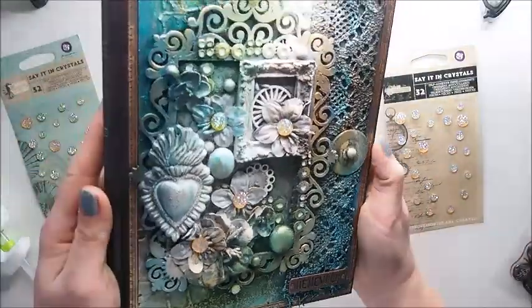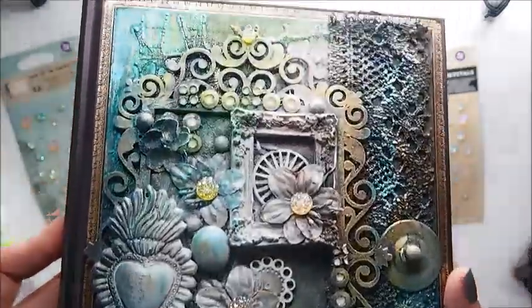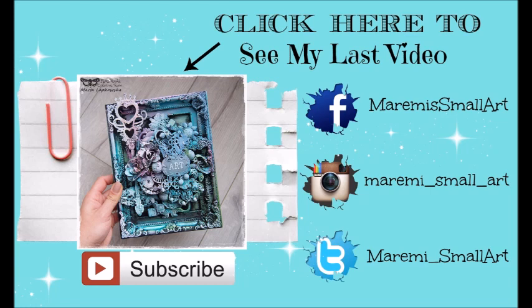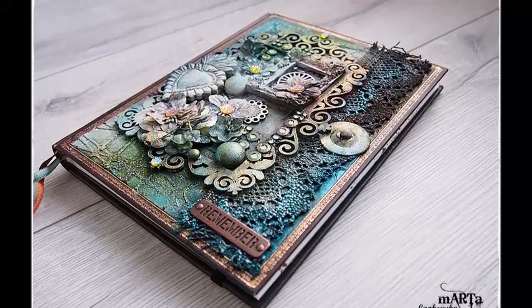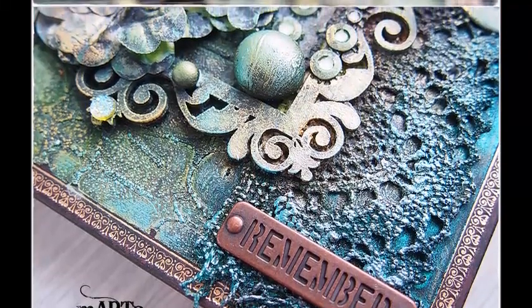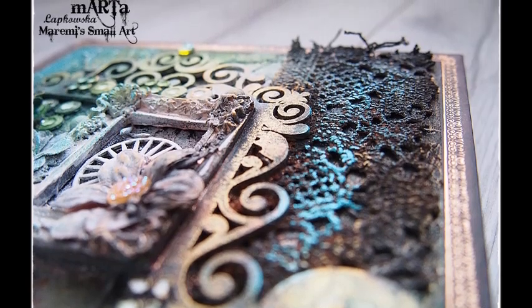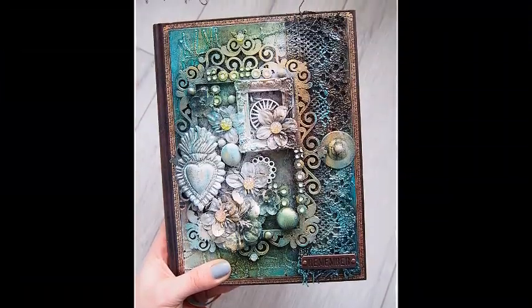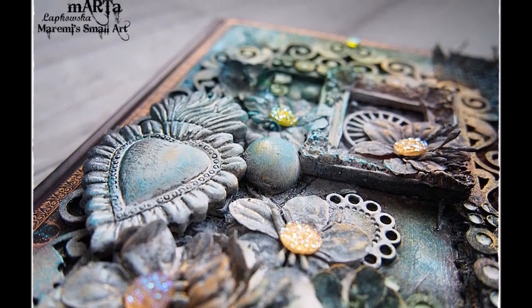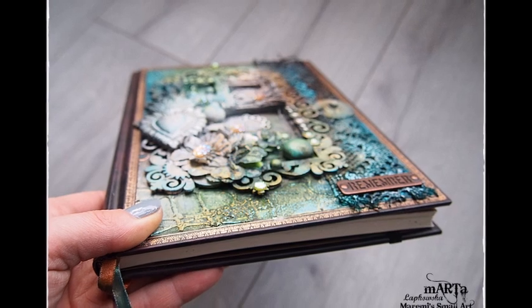So here it is — here is our finished cover. I hope you enjoyed this video and I hope you found it inspirational. If you are looking for more mixed media projects, here is another video tutorial. If you wish to see it, click the picture and it will take you directly to that video. Thank you all for watching, for taking time to comment, to share the projects and share the videos — it means a lot. I hope I can inspire you every month as part of the Dusty Attic design team. If you create something using Dusty Attic pieces, be sure to share it with me — I would love to see your projects. I will definitely talk to you very soon. Bye!